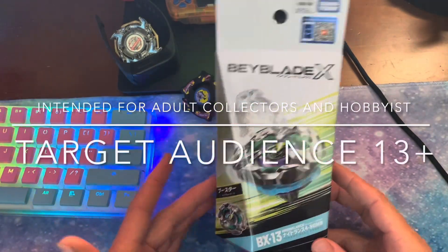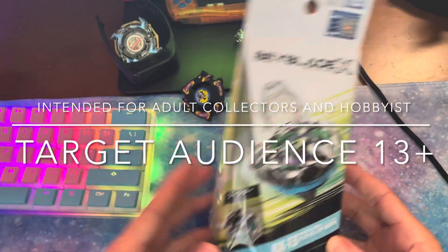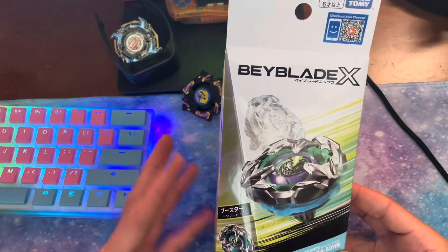Hey guys, how's it going? Today we are taking a look at Nightlance. We're just going to be testing this out against some stock combos.